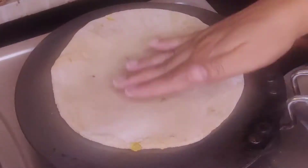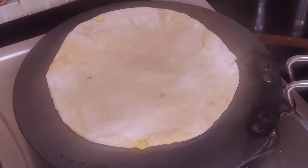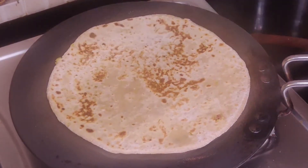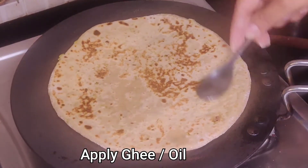Our paratha is ready. We will add the paratha on the hot tawa and put ghee on both sides. You can use oil or ghee in the paratha, whichever you like.